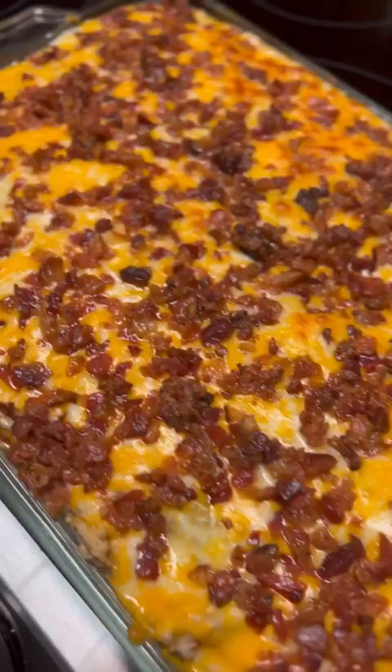And there it is, fresh out of the oven. So good. You just cut it kind of like lasagna. Delicious.